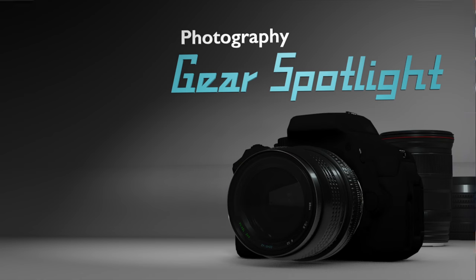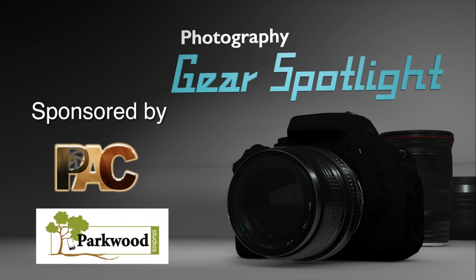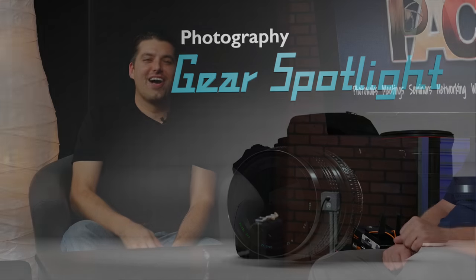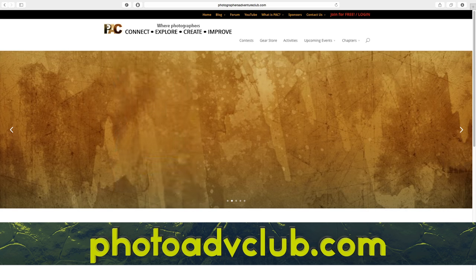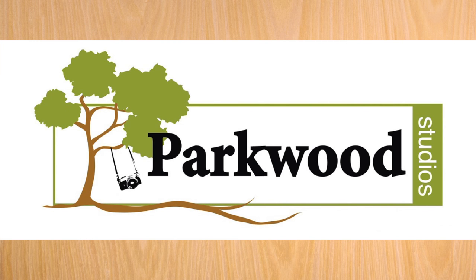Welcome back to Photography Gear Spotlight. Today we're going to talk about tether tools. Welcome back to part two of our review that was supposed to be only a one-part series. We're talking today about tether tool stuff and some of the new stuff that they came out with. My name is Nick, and I'd like to introduce Susie Taylor and Scotty Myers. We are sponsored by PAC, the Photographer's Adventure Club, at photoadvclub.com, and also by Parkwood Studios in Phoenix, Arizona.